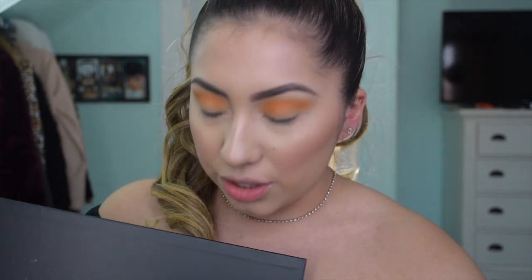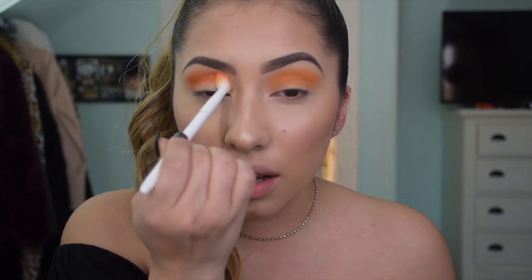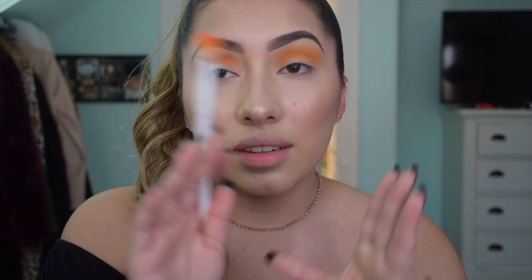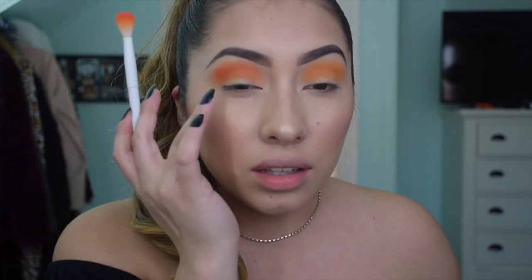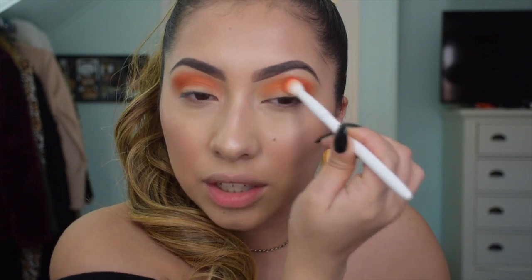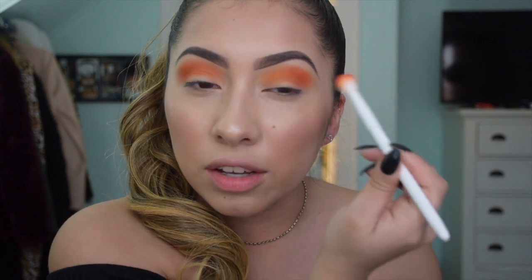Now I'm going to use the same brush and go in with the color right next to it, which is like a burnt orange type of shade. Instead of blending this color I'm literally just going to be tapping it right on top of the previous color, and then we're going to apply another color on top - that's when we'll blend. We just want to build up the colors, and then at the end is when we're going to cut the crease.